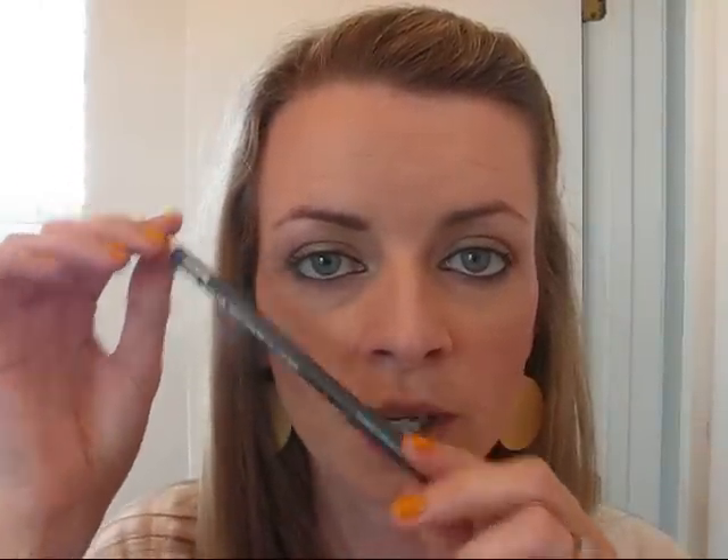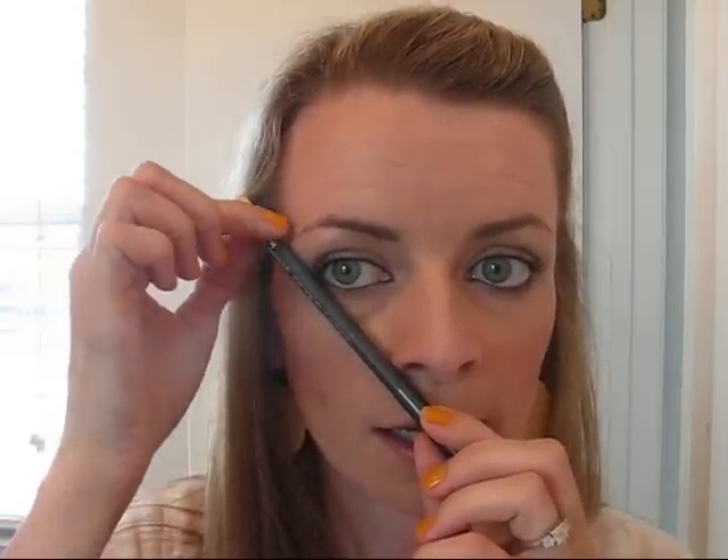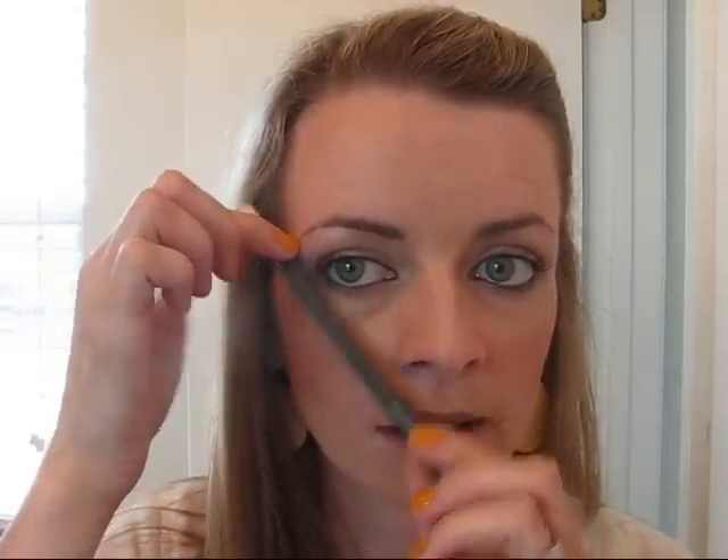The last point of your eyebrow: you're going to take the pencil and go right along the edge of your eye — this should be the furthest point of your eyebrow. So one, two, three. Get your pencil, mark it out and then we'll go from there.